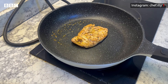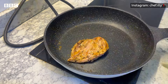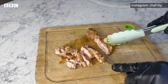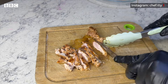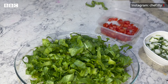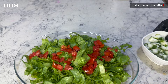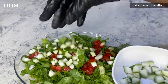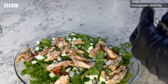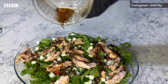Marinate the chicken and set it aside. Then cut the ingredients to your desired shape. For the salad, add lettuce, tomatoes, and cucumbers. Add the salad dressing, mix everything together, and your meal is ready!